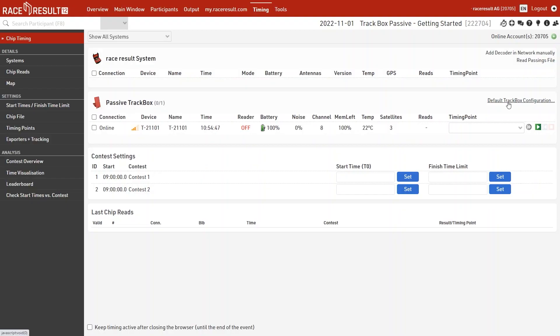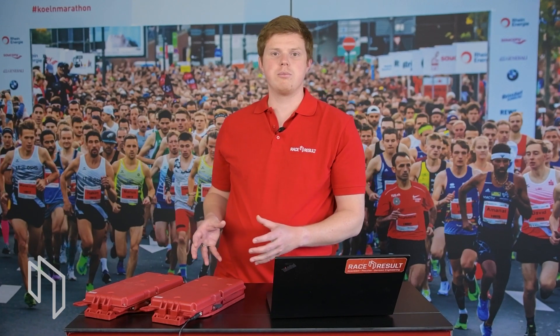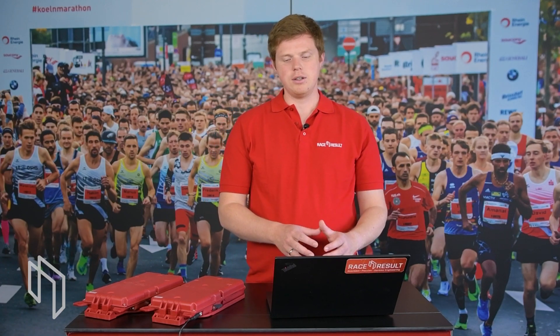Once you have an internet connection with your track box, log into your customer account and open Race Result 12. Navigate into your event file, then into timing, where you will see the passive track box listed under passive track box devices. Within the settings you will find the default track box configuration rules, which can be applied globally to all track boxes or to a single track box. These configuration rules apply once the box is connected to your customer account and can only be set from Race Result 12 — not via SMS or the setup portal.